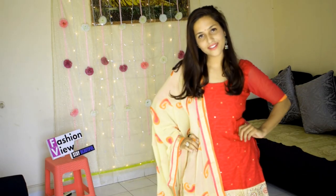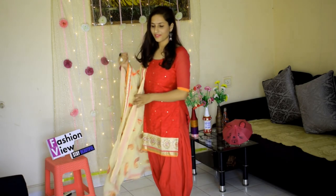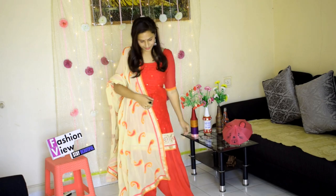For this look, I have used a plain suit with a heavy dupatta, which gives a very beautiful Punjabi look. You can also wear this style.